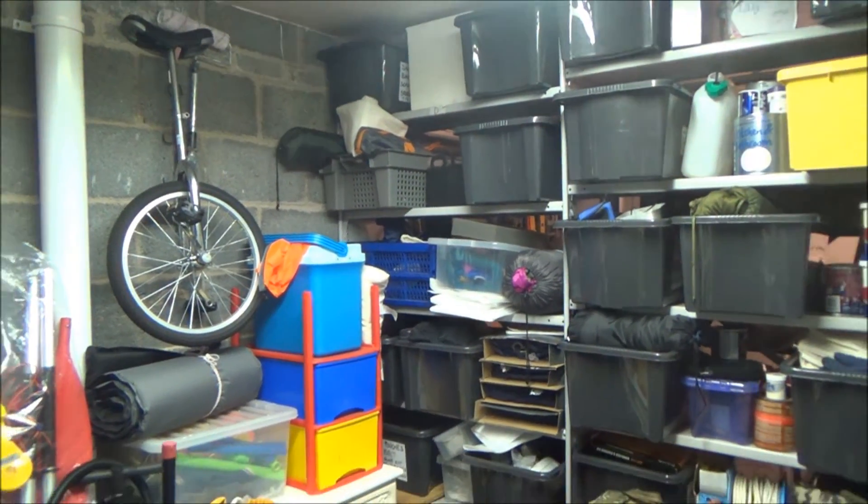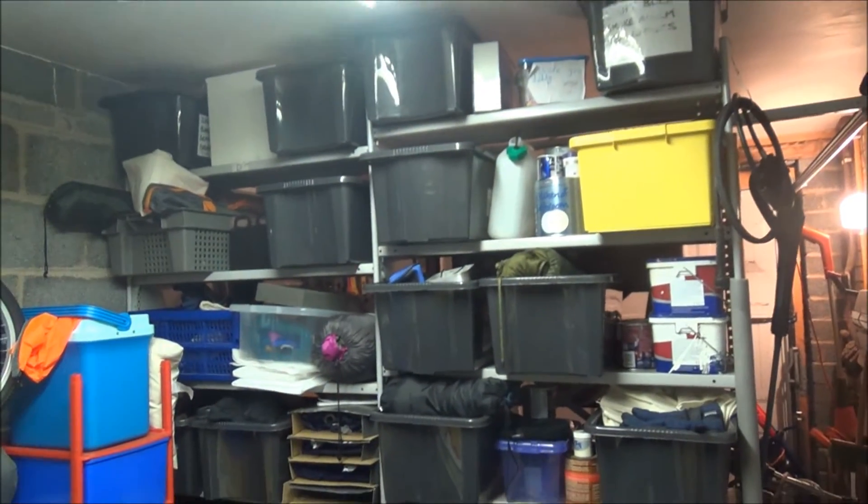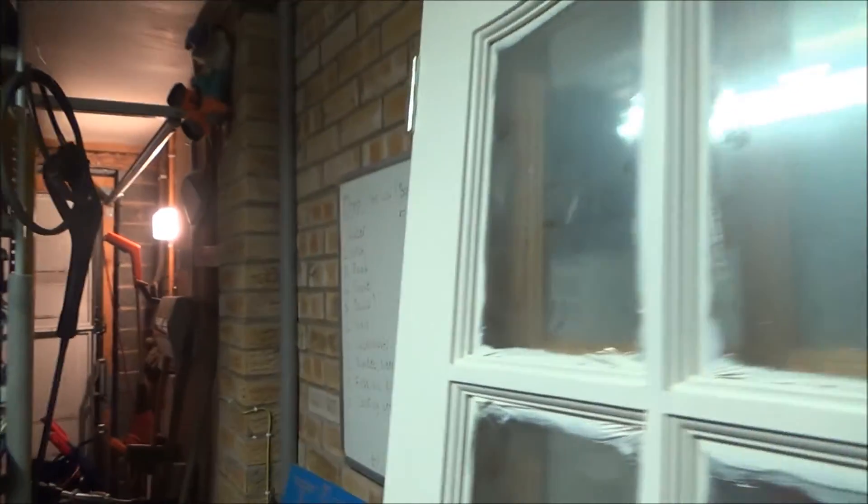I'll just give you a little demo now. Here's the switch I've installed for the LED lighting — that goes back to the control panel through there. I've also got another switch on the panel there, so it's a two-way lighting system — I can switch the lights on from that panel or from here. So I'll turn these main lights off and show you.